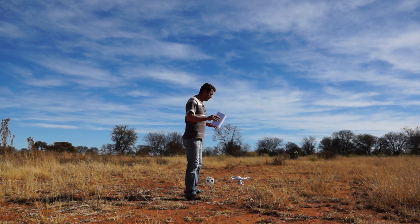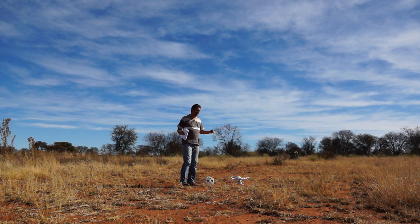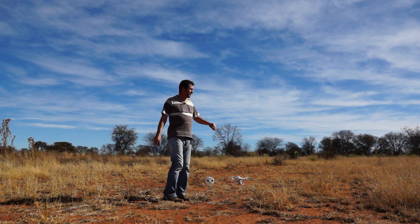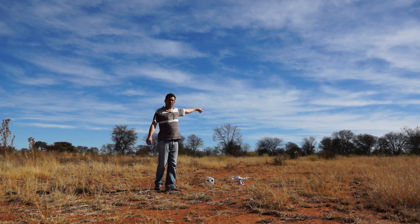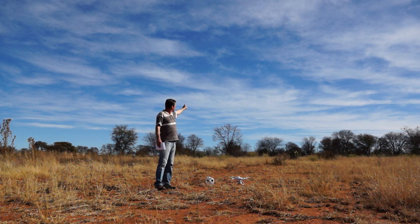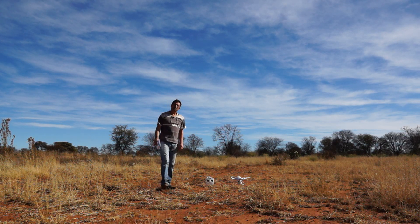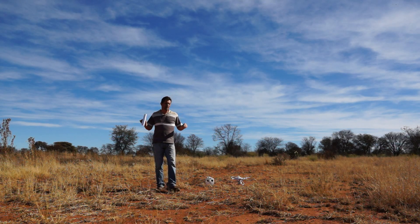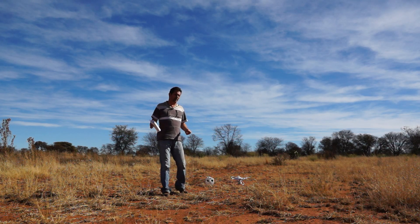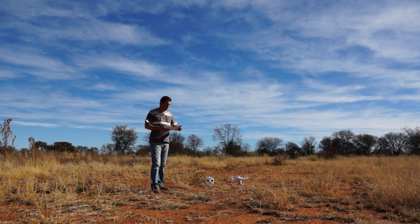A lot of people complain that when they invoke the RTL feature — the return to home feature — the quadcopter returns from way over there and it takes quite a bit of time. It starts from there and slowly returns to overhead, and for some people it seems to stop there. Some people thought this process was so long that it wasn't working, so they attempted manual control.